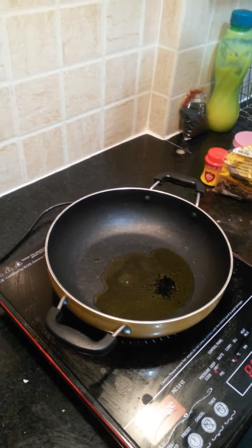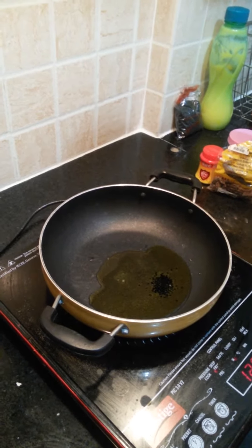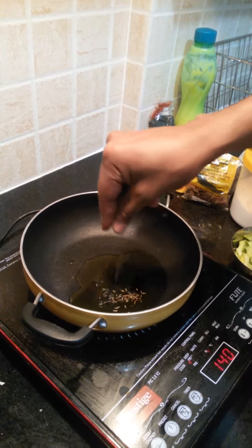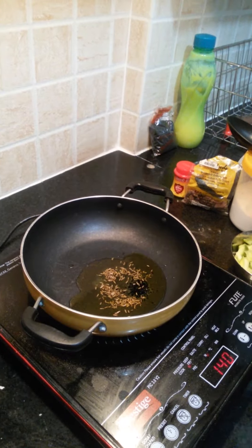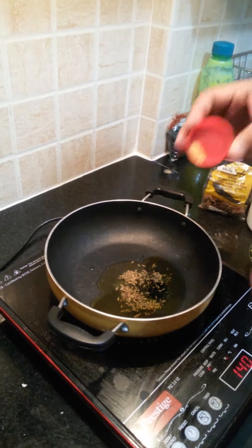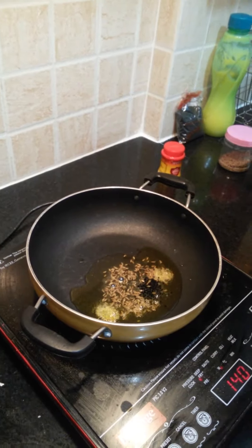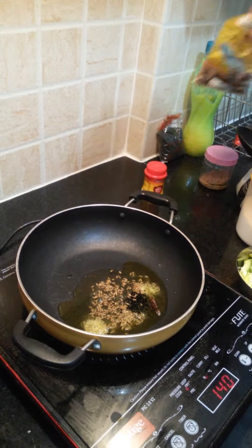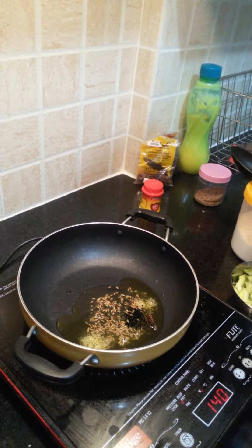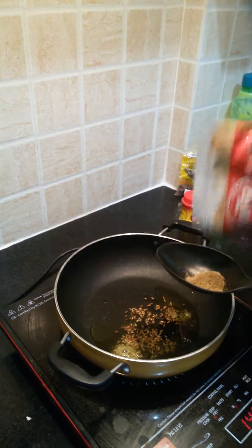We are making dry mango curry today. For that, first you need to add one and a half tablespoon of ghee. Add black jeera into it, then add white jeera, then add a pinch of hing. Now add black pilanchi.